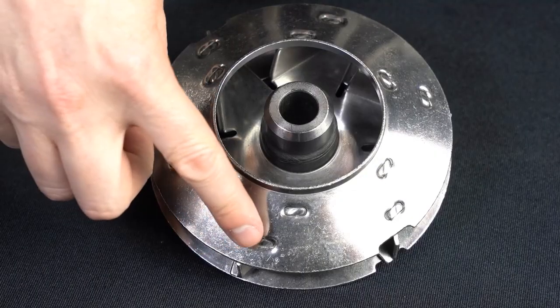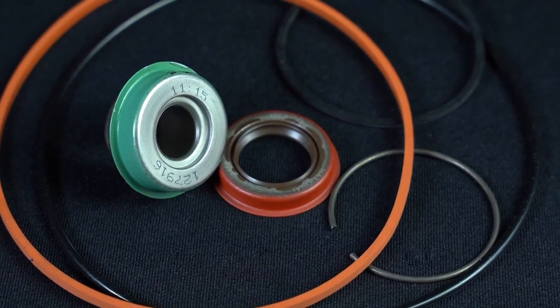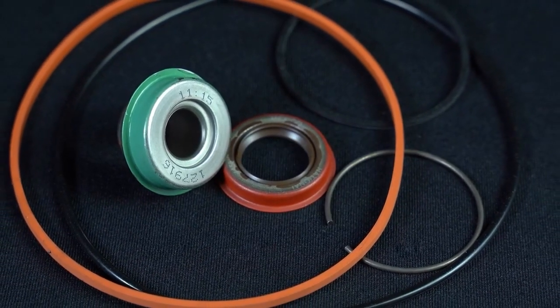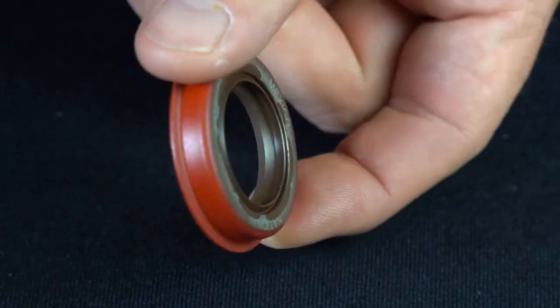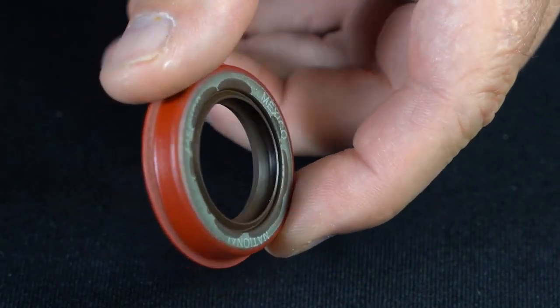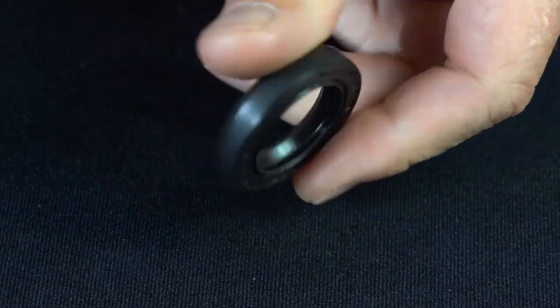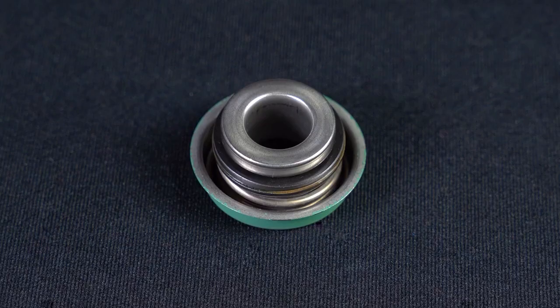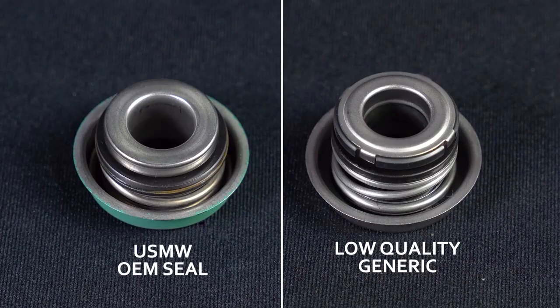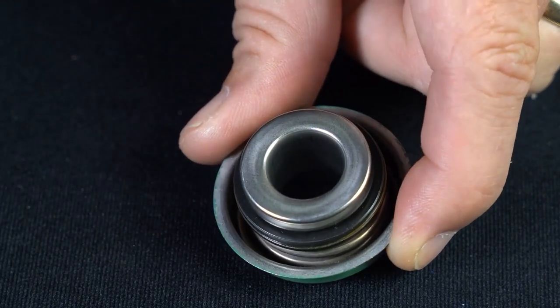Our plates are slotted for easy and secure weld locations. Like other source items in this pump, we only use quality name brand seals for all our pumps. For the oil seal, we use the OEM-specified double lip design. Our competitor is using a low quality spring type seal that does not meet the OEM standards. Looking at the water seal, the competitor is using a low quality generic seal, compared to ours that matches the quality of the OEM design.